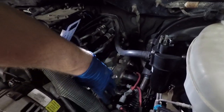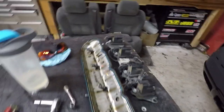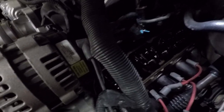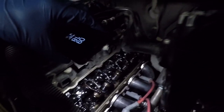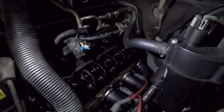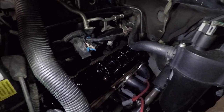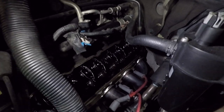Got everything loosened up and the valve cover is ready to come off. She is still warm. She's got some miles on it. There is all the sludge — good thing I am rebuilding this. I'm either going to rebuild it or order a new short block and go from there. This thing needs some love.